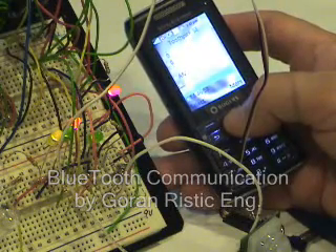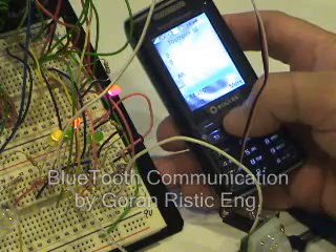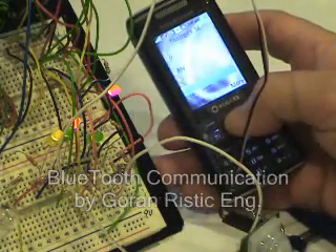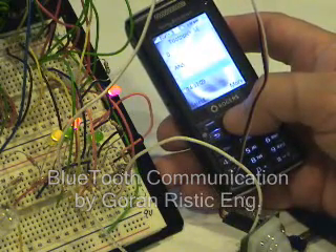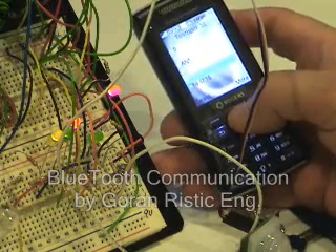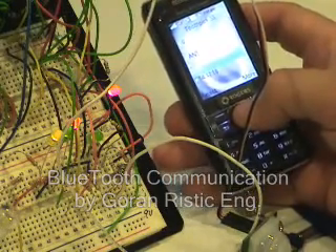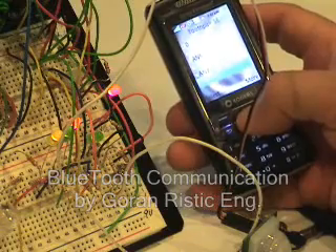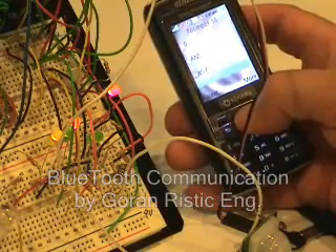The last input is a motion sensor connected to input 7. If I'm doing nothing, everything will be peaceful. If I move, the motion should become visible — and here it is.